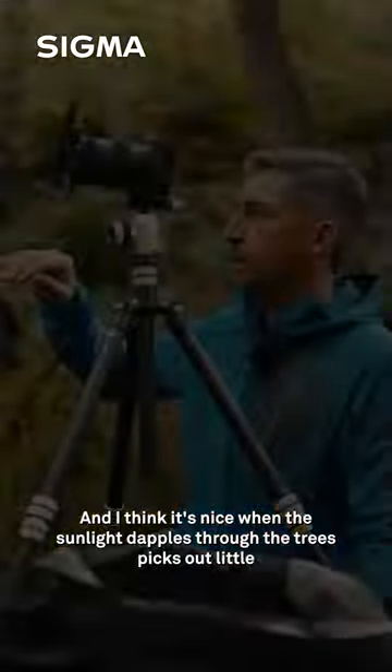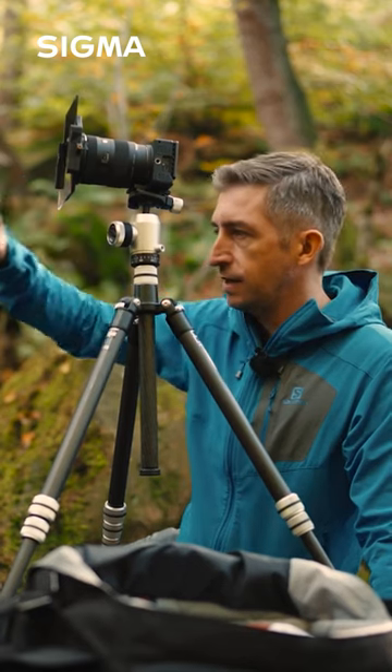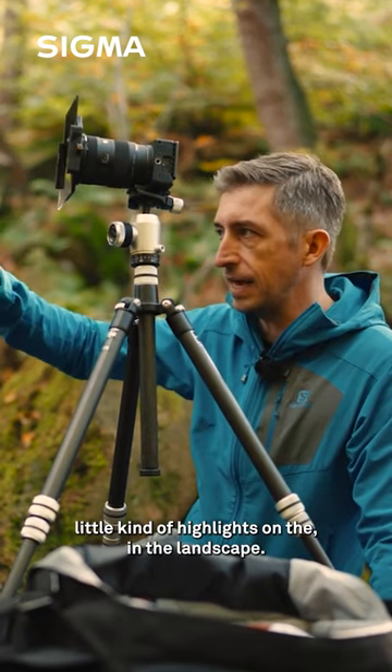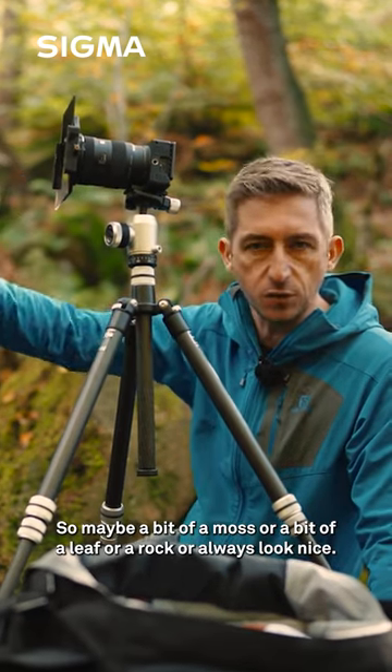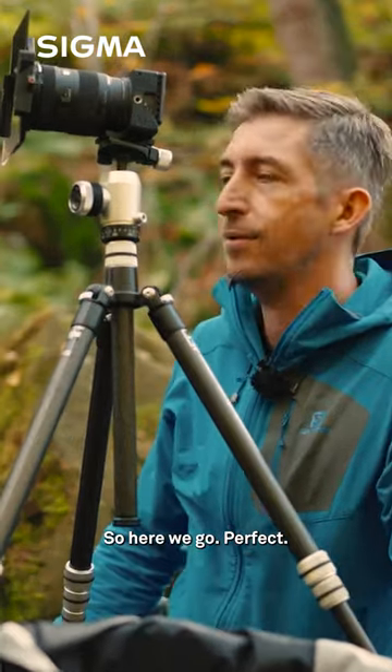I think it's nice when the sunlight dapples through trees and picks out little highlights in the landscape — maybe a bit of moss, a leaf, or a rock — it always looks nice. Here we go, perfect.